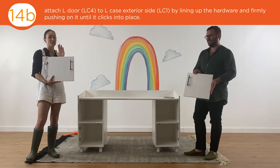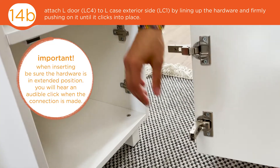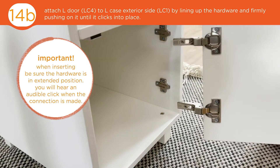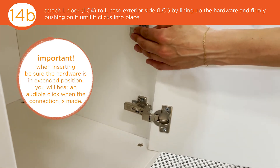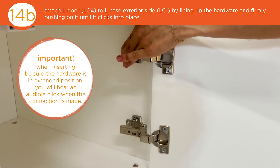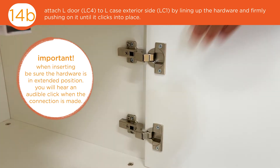Time to attach your doors. It's super easy and we'll show you a close up on how to do it. Make sure your hardware is extended like this, and just line it up with the hardware on the case. Push in until you hear a click — just like that. And that's it.